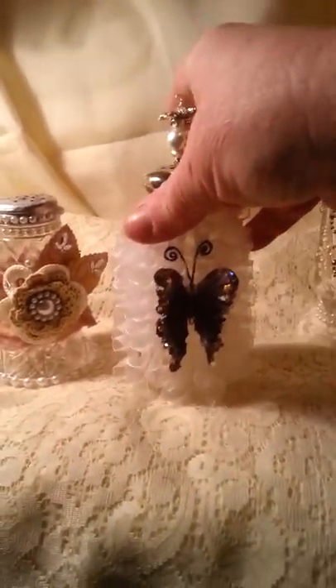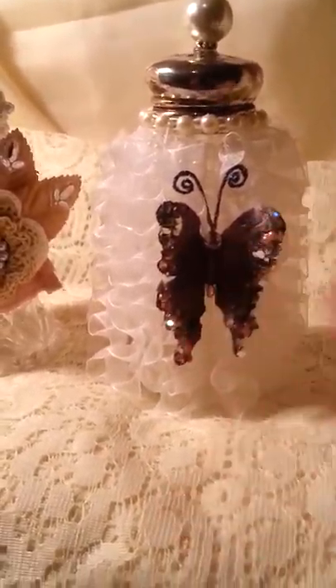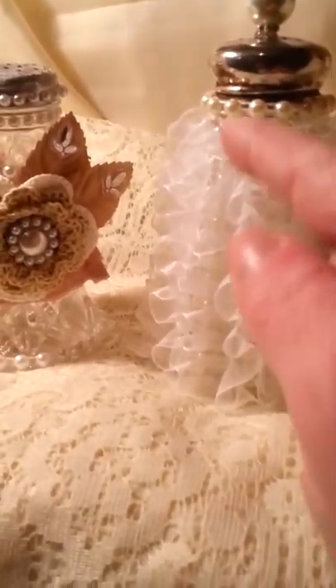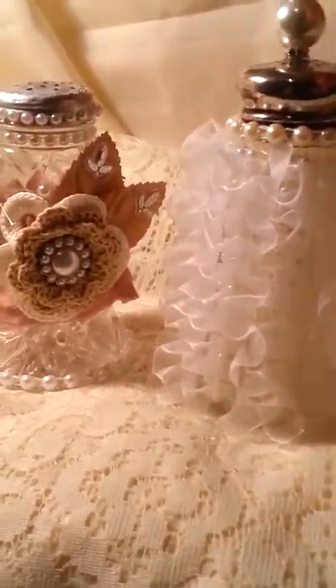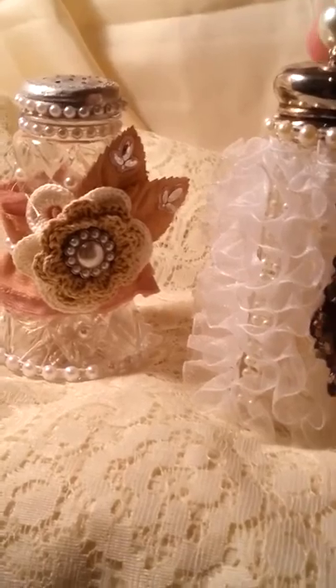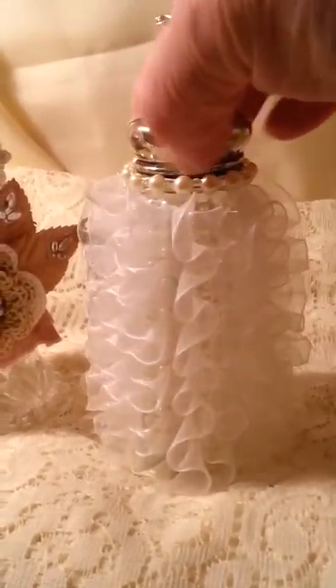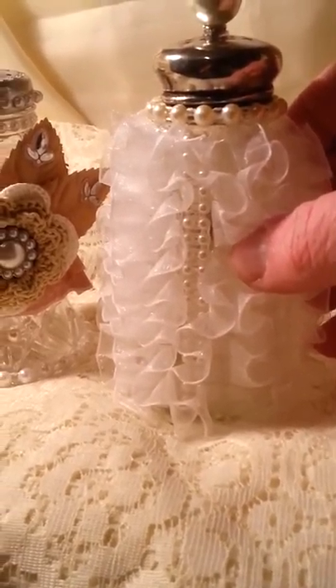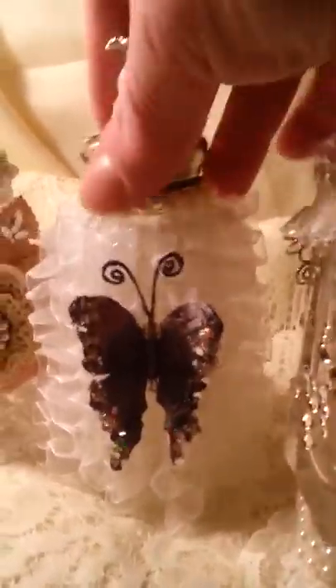This one — I put a butterfly in the middle, then I took this trim and put it in between, and in between that I put pearls. Then I put like a crown on there and a big pearl. And there's the back of it — you can see there's pearls and some bling in there. That was my second one.